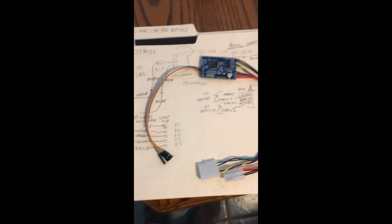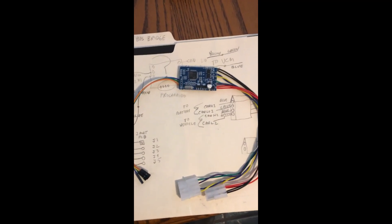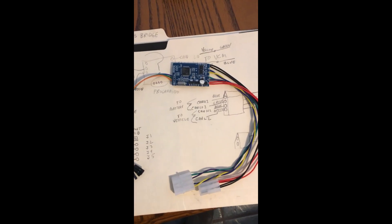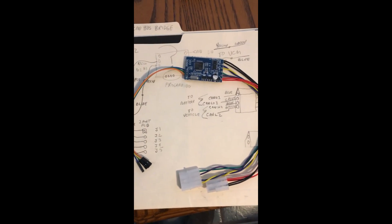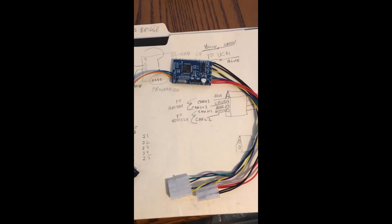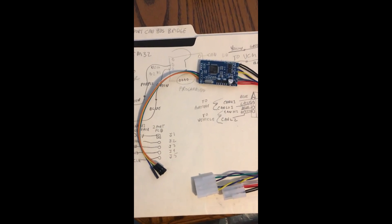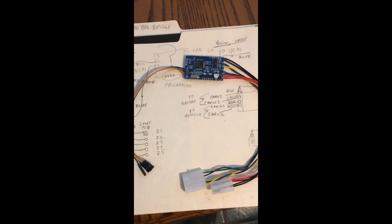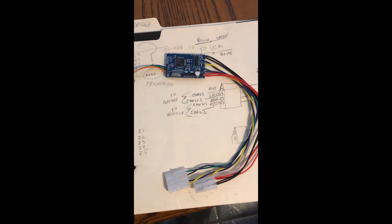At this stage, I'm done with the programmer and the connectors to the CAN bus bridge. I'll go out and work on the car now, put the opposite type of plugs on the car and get it ready to plug in. I'll leave the wires on the programming port — you could cut those off since you're done, but they'll be available in case there ever needs to be an update.